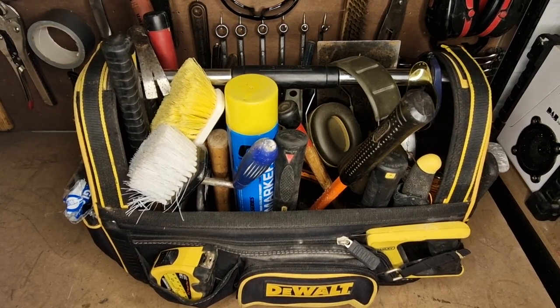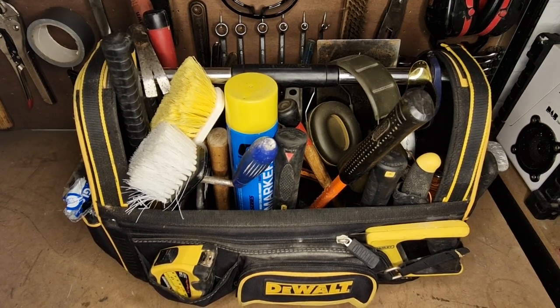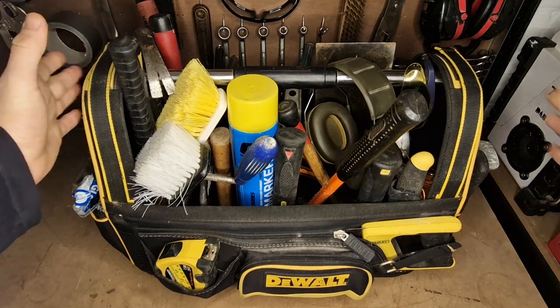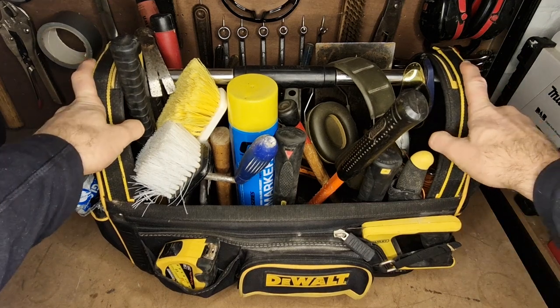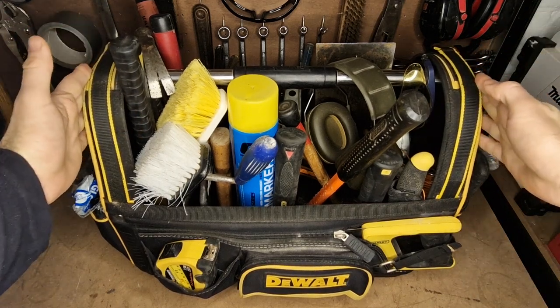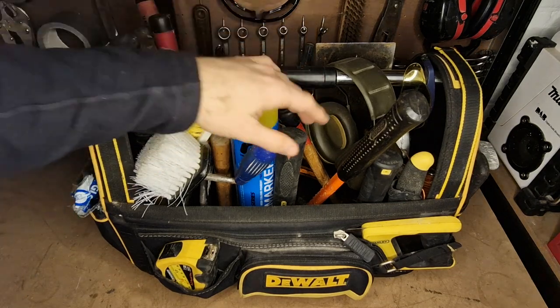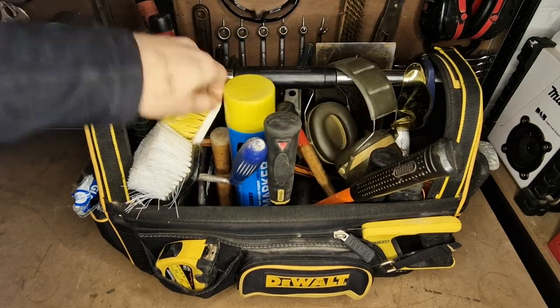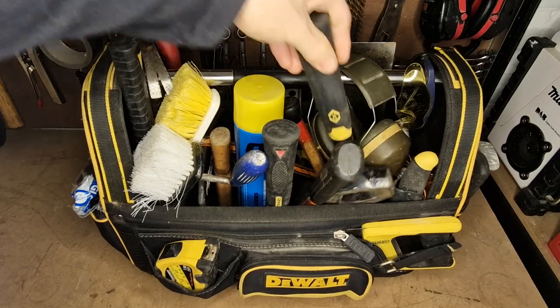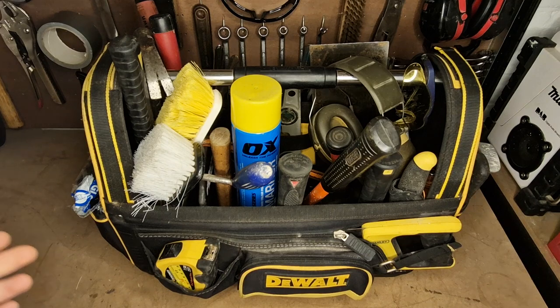Welcome back to the channel — tool reviews of tools I use. Today I'm going to be taking you through my landscaping and groundworks tote that keeps all my tools in it. This is a DeWalt tote bag, it's extremely strong. This is pretty much the heaviest tool bag I own — it's got so many tools in it, lumps of steel, big old club hammers, big old chisels. I'll take you through and show you each individual tool.